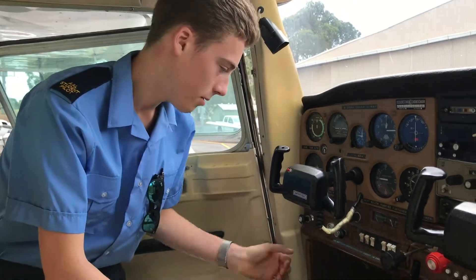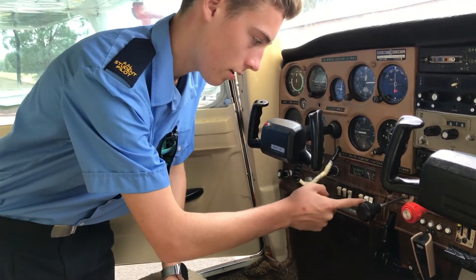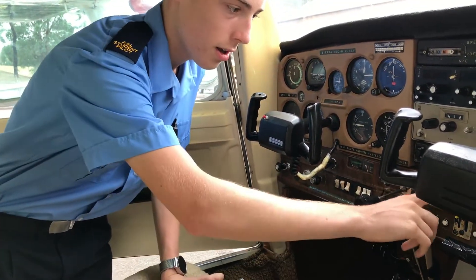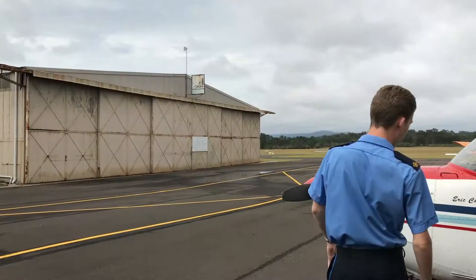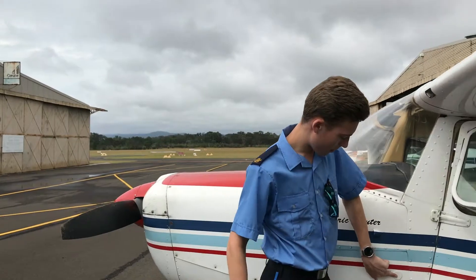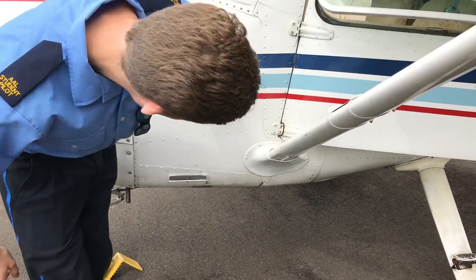First thing we do when we approach the plane for the walk-around, we come into the cockpit. We turn the master switch on and we turn some lights on so we can check that they're working, as well as put the flaps down so we can make sure they're all working well. We have a static port on the side which makes our instruments run okay, and we check that it's clear and not blocked.